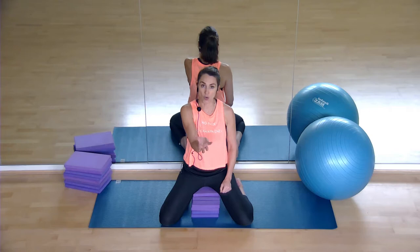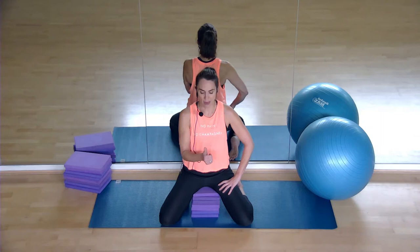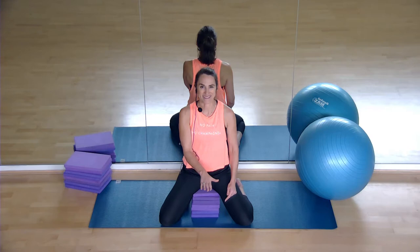Then slowly let it relax and come back down. Take a nice big deep breath — inhale, exhale, relax. Connect from the back passage to the front passage, pull those two feelings in, and come up and up and up. All the way to the top if you can — don't worry if you can't get there. Then release and come back down.